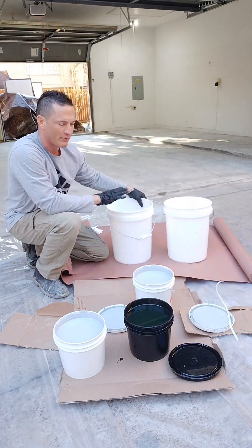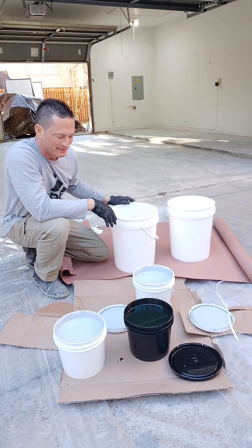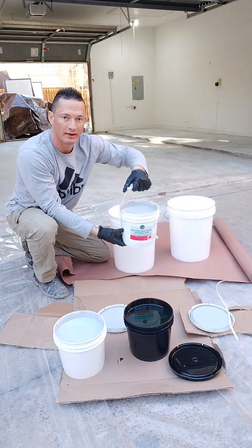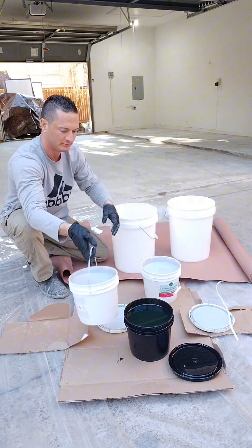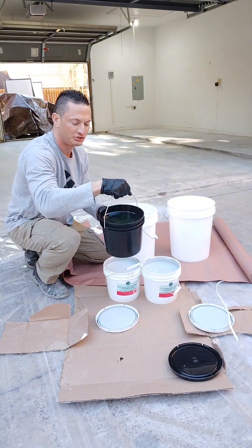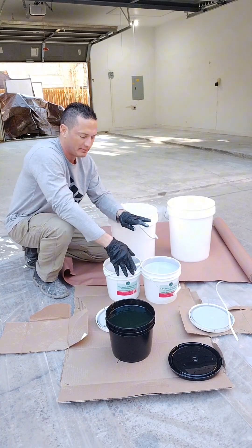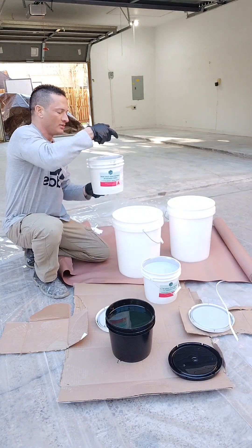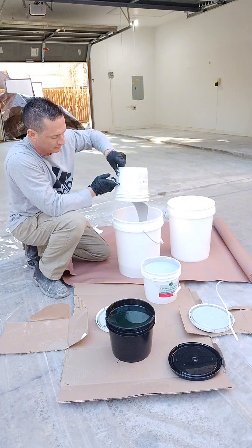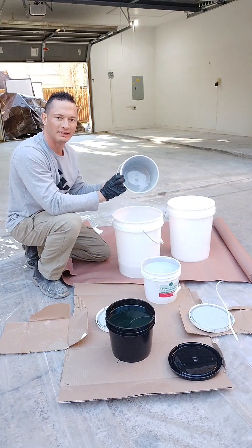When you mix up coatings, you always have two buckets. The reason you have two buckets is because one is going to be the dump bucket. Two of these have the gray in them — the A's. The A's have the pigment. The B's are clear. That's generally the rule, because some epoxies are different, but generally the A's are pigmented. When you pour all this out, you'll notice there's some left behind.